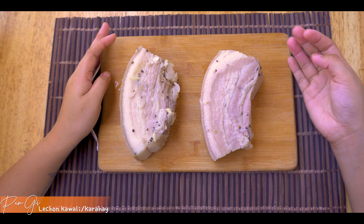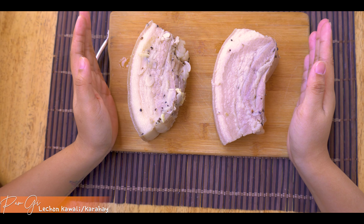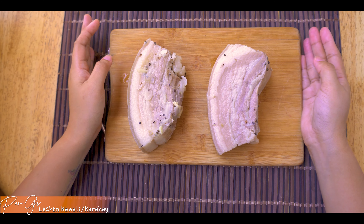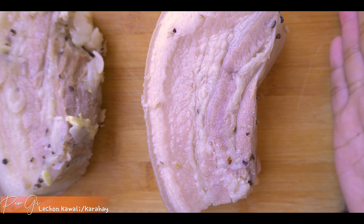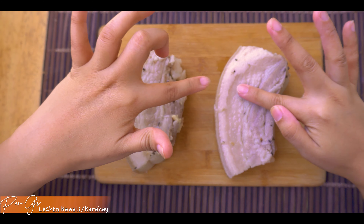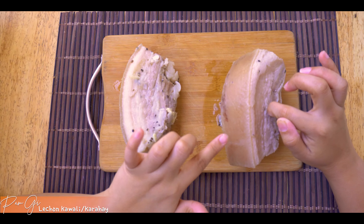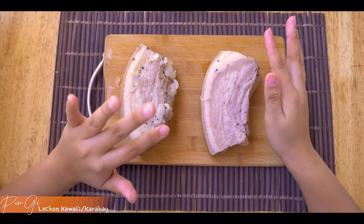So ngayon na nga guys, napakulaan ko na siya ng 30 minutes. At pag pinakulaan natin siya, narealize ko wala na akong panggagamitan ng isang half ng baboy, kaya pinakulaan ko na lang siya ng dalawa. Kailangan natin siyang i-dry for like 3 hours kasi dapat matanggal yung mga moisture niya - yung hindi talaga siya basa. Para maganda yung pagkakaprito niya, at iwasan yung mapunit yung mga skin.